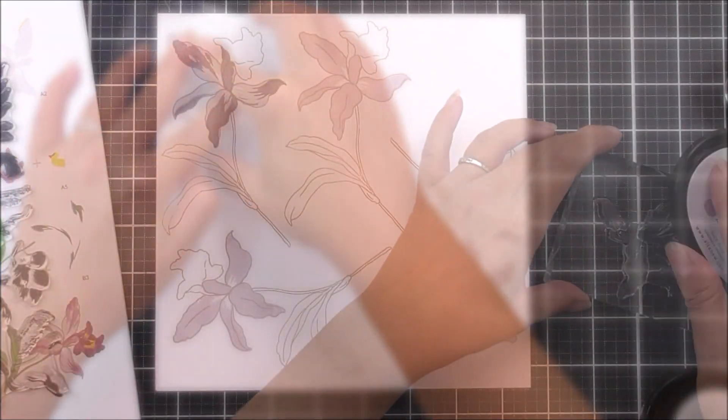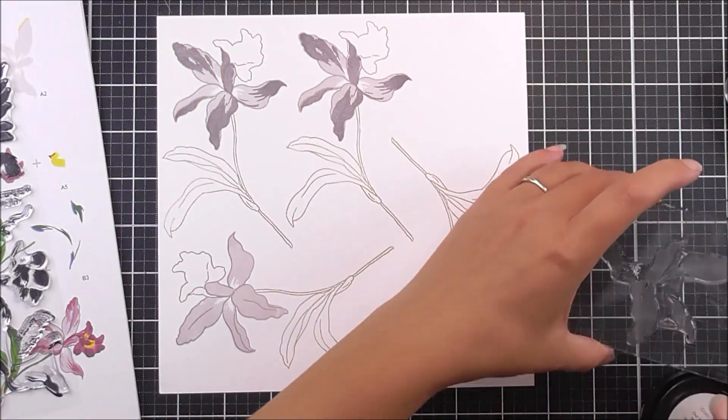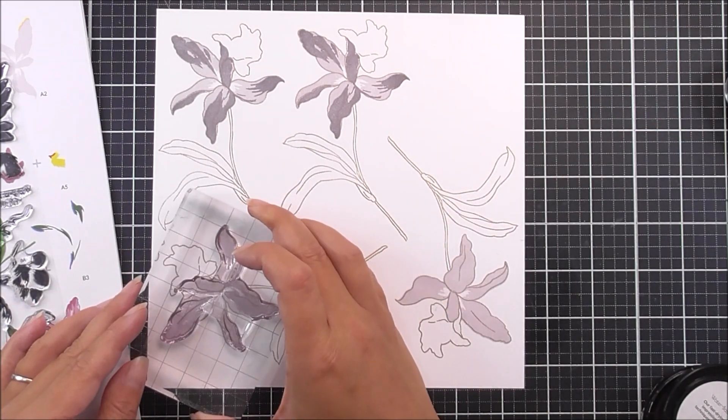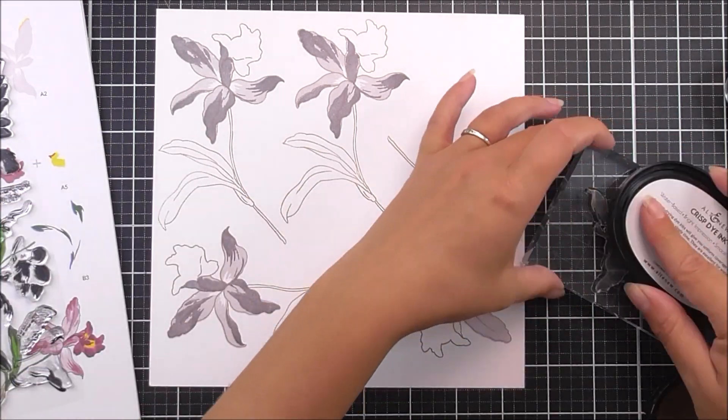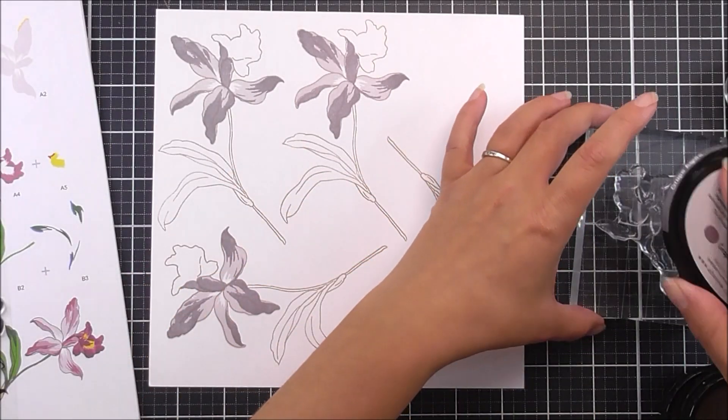I'm then going to move on to the second layer of the flower, using the Amethyst ink. I'm lining this up with the help of the layering guide just off to the side so I can see where these are going to line up — it's mostly just the tips of these petals when I do line them up.